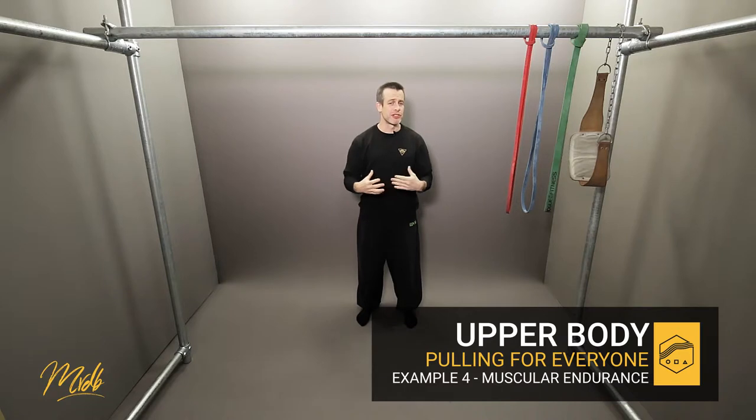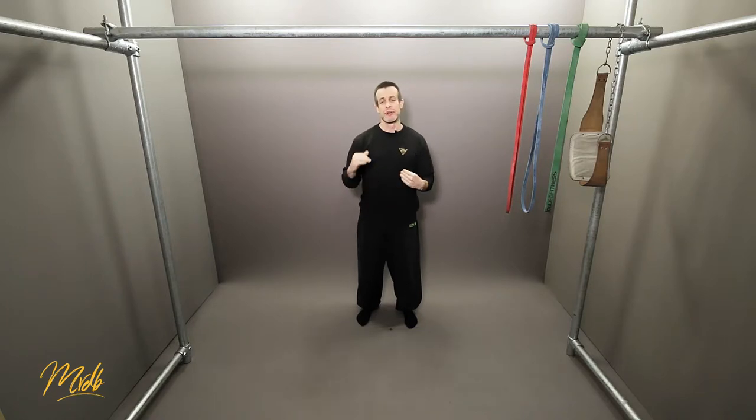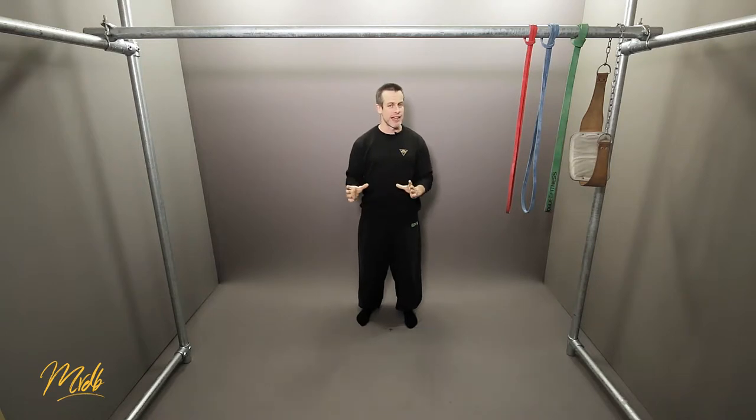Muscular endurance should be roughly around 60 to 80 percent of your strength. So instead of having lower reps, we're going to crank that up and look towards eight to ten repetitions per set.